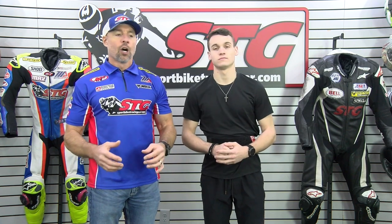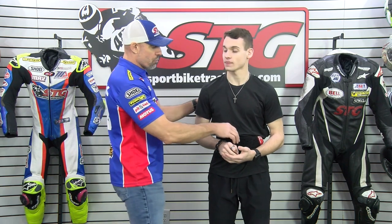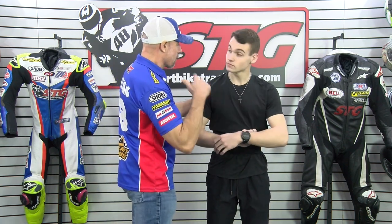This is intended to be used underneath a road race suit. A properly fitting road race suit is necessary to basically help hold this thing in place, as it's designed to be held. It comes with an adjustable waist strap. There are no shoulder straps — for that reason, your suit has to fit right.